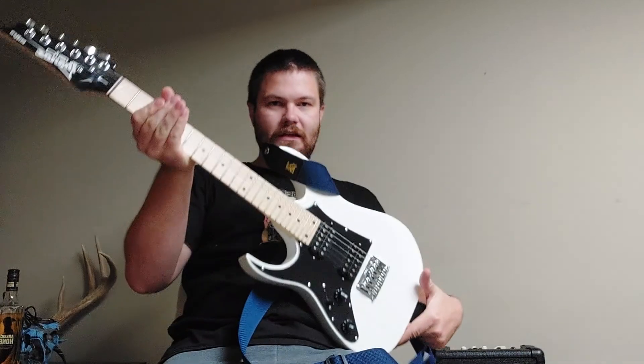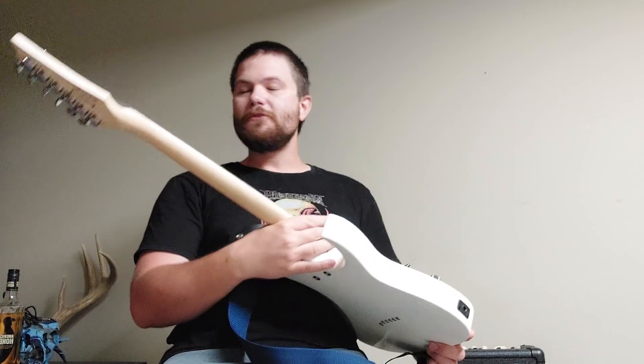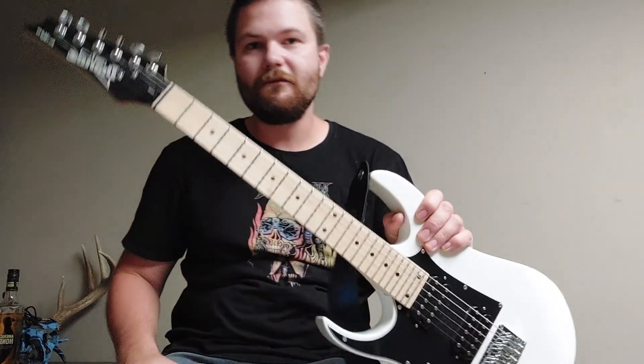Hey guys, welcome back. It's been like a couple months. I got a new guitar and I'm getting ready to do a review right now. You're wondering what the hell that is — I give you the Ibanez Micro series. I'm sure it has a technical serial number name, which Ibanez is known for, but this is the Ibanez Micro.